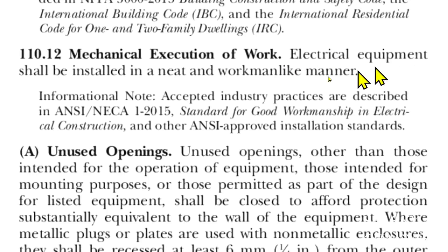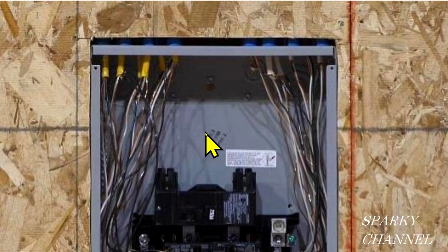I'd also like to bring up article 110.12: mechanical execution of work — electrical equipment shall be installed in a neat and workmanlike manner. So here we are at our young student apprentice's panel. I'm not trying to belittle anybody; this is just a learning experience for all of us. First of all, this all has to be neat and workmanlike, and we've got all these different lengths of sheathing coming in — it looks like kind of a jumbled mess.